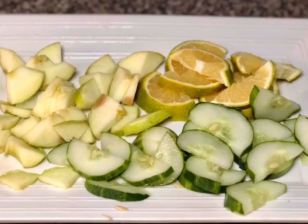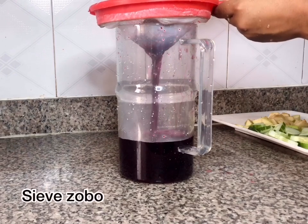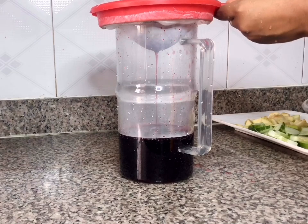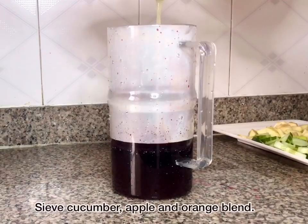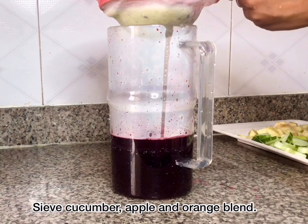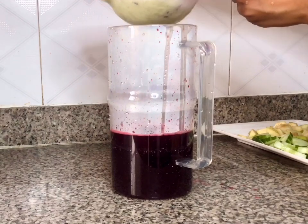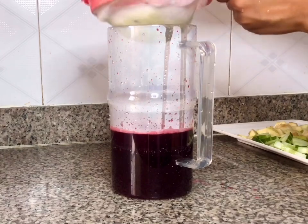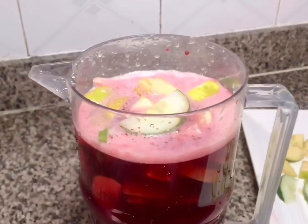I want to make sure the skin of all of them is well clean. After the zobo had stood for about 30 minutes to an hour, I sieved it using the sieve I have on hand — if you don't have this type you can always use a sieve cloth, that works well too. After sieving the zobo, the next thing I do is sieve in the cucumber and fruit blend. I blended the cucumber, apple, and orange with about a cup of water and I'm sieving that directly into the zobo. Add as much or as little water as your blender needs, depending on the consistency of the zobo you want.